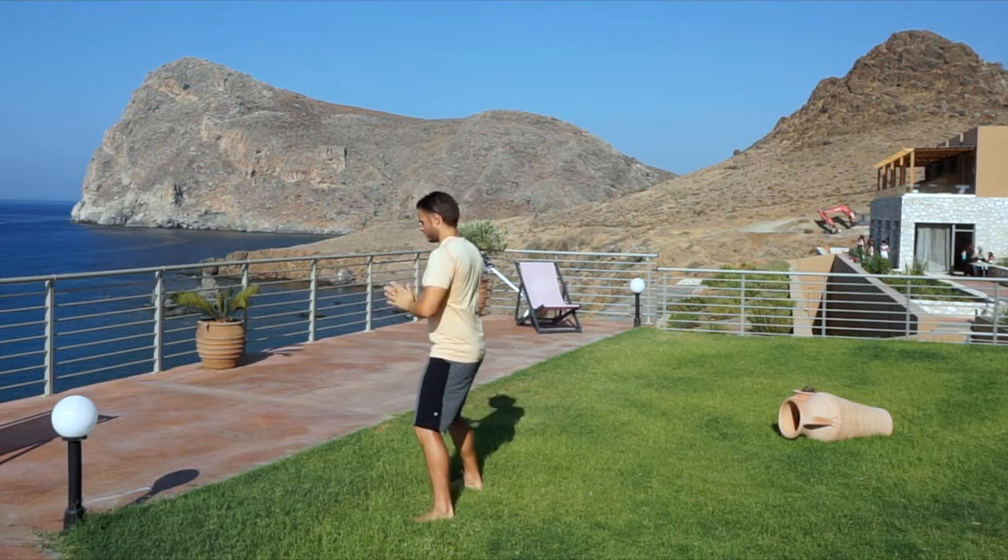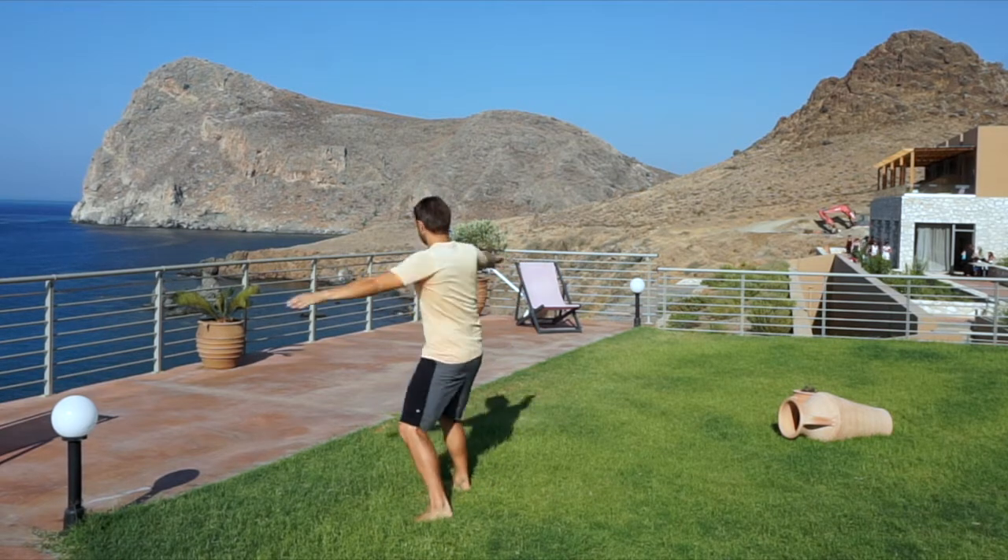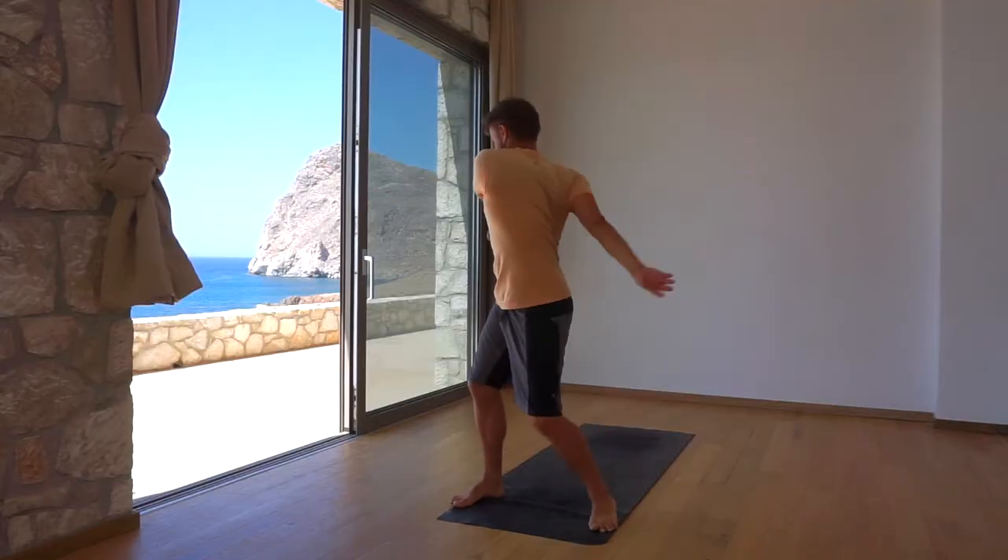Step your legs apart, arms out, and begin to swing loosely left and right, lubricating the vertebrae. Continue for 10 rounds.